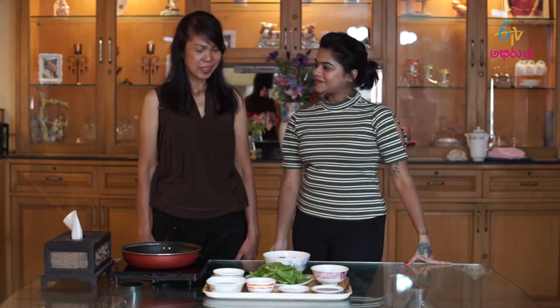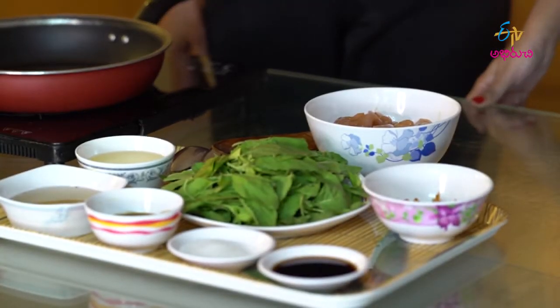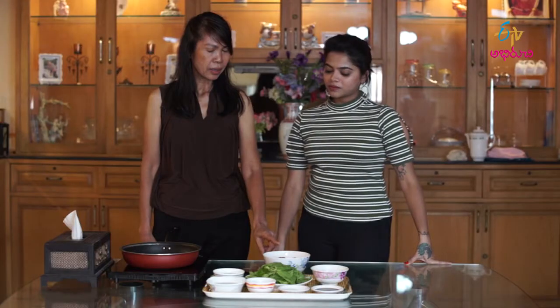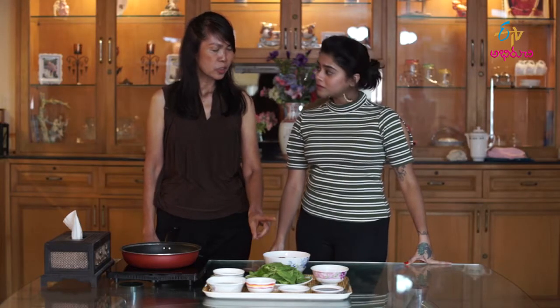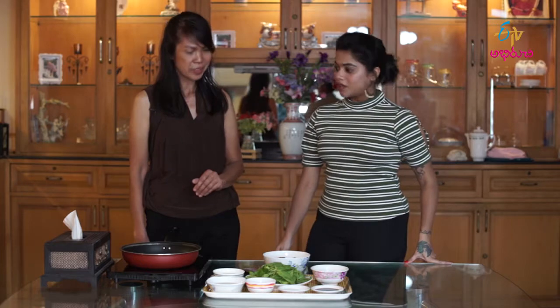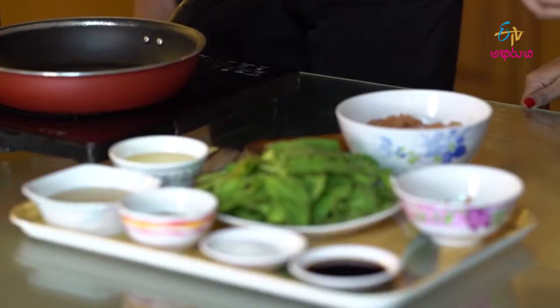We are going to make it with chicken. We cut it into pieces and marinate it with soy sauce, sugar, and a little bit of oyster sauce for about 30 minutes.